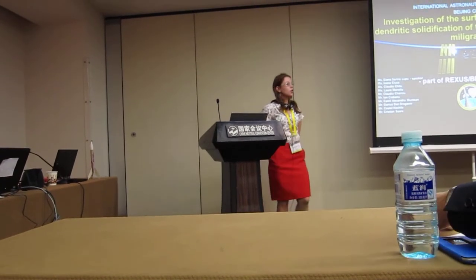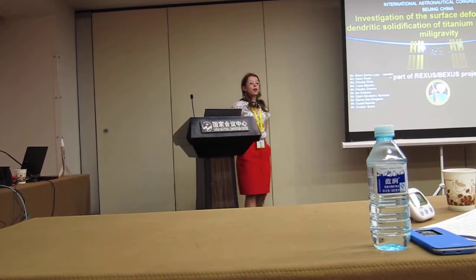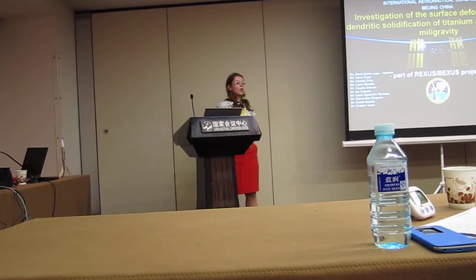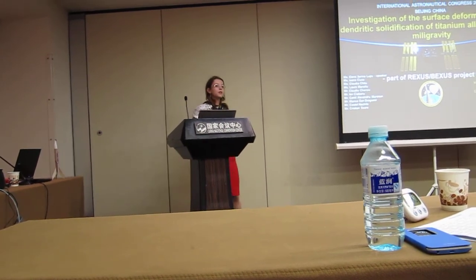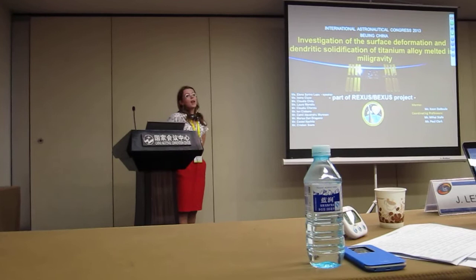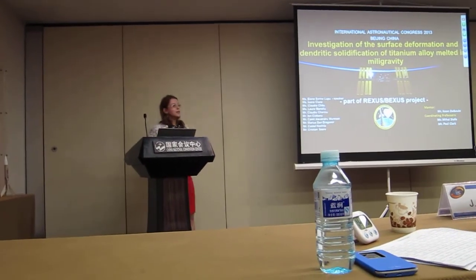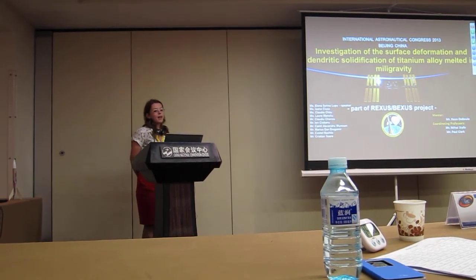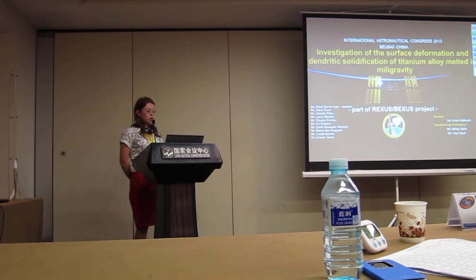Ladies and gentlemen, my name is Serena Lupu, and I'm your speaker for today and also the leader of the low-gravity team. I'm studying electronics engineering — I'm in the second year of a bachelor's. Together with nine students from Polytechnica University of Bucharest, Romania, and University of Durham, United Kingdom, we are extremely honored to present our paper entitled: Investigation of the Surface Deformation and Dendritic Solidification of Titanium Alloy While Melted in Milligravity.